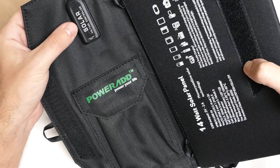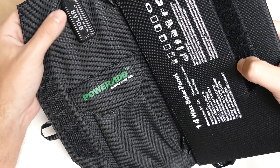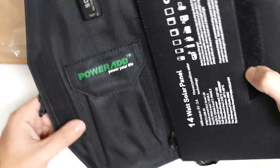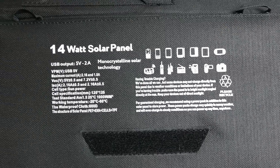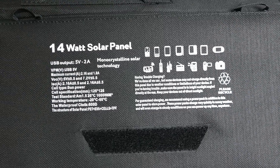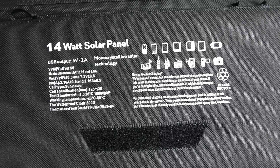The actual output from the solar panels right here is that USB key or jump drive appearing device. All of the voltage is regulated internally in this. You can see the rating right here: 14 watts, USB output at 5 volts, 2 amps.